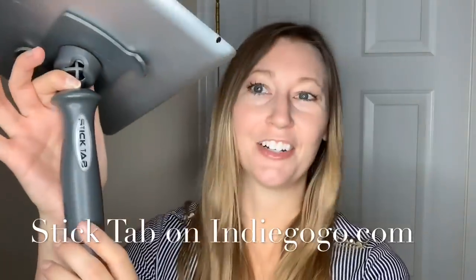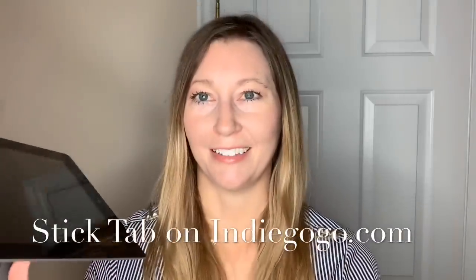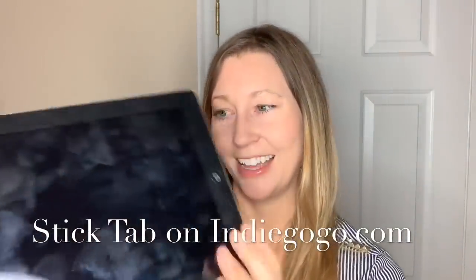If you're interested in trying out the Stick Tab, check them out on Indiegogo.com — see the link below to purchase yours. If you like this video, please like, comment, share, and subscribe. Thanks so much for watching.